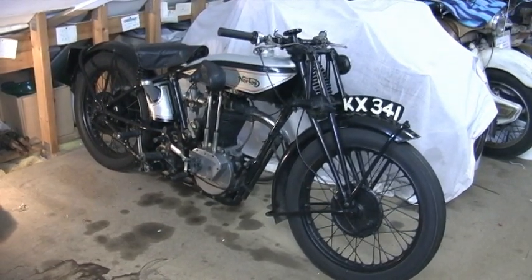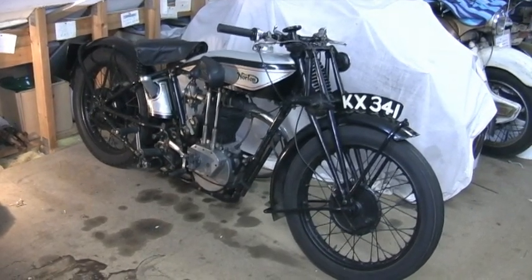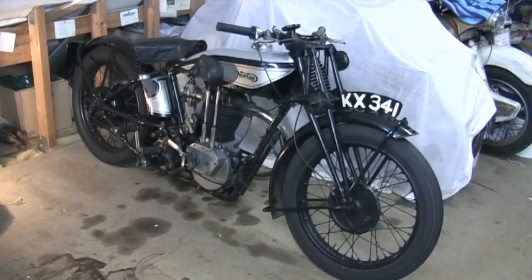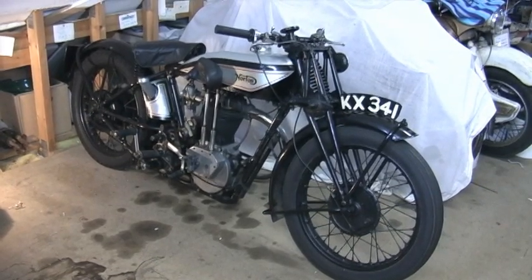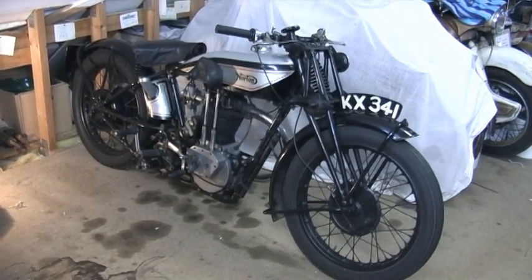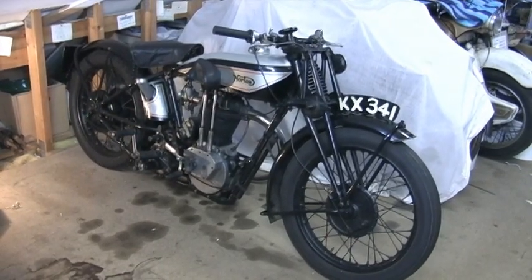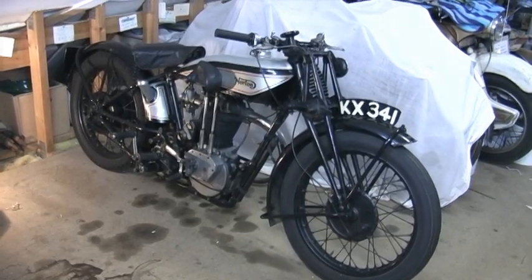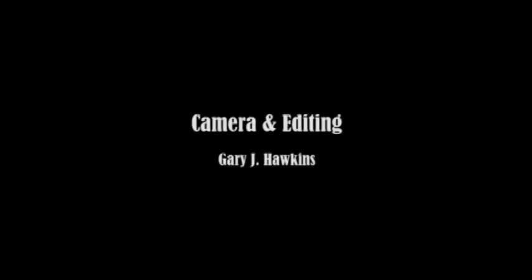I've certainly never ridden it so I wouldn't be sure about that. It's a big motor - 500cc - and they were known for slogging power. Norton made the International, which was quicker, but I'd expect this bike in its day would have done 80. Whether it does it now I can't tell you. It's possibly a bike that would like to slog at 55 or 60 miles an hour, and lots of people enjoy them just to go for a vintage run.